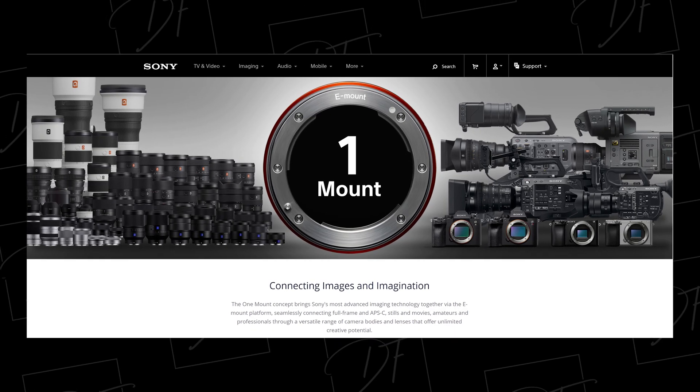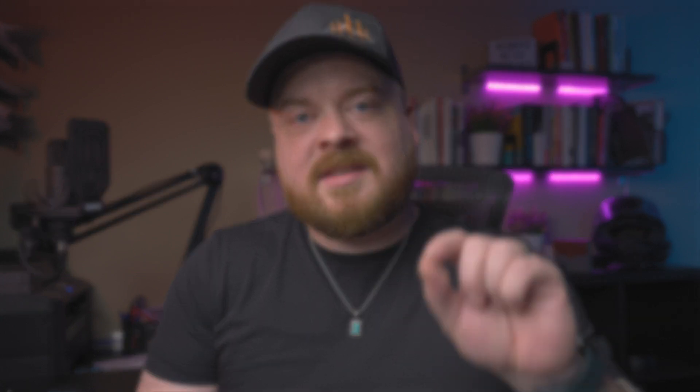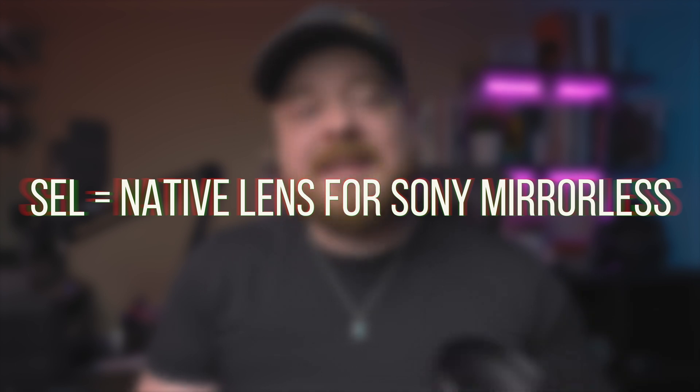The second way a Sony model number is useful is for identifying immediately whether a lens will fit your camera. Over time this is becoming less of an issue because Sony changed their mount for all their mirrorless cameras and they only use one mount now — the E-mount. But you may still find older lenses on the used market. All native Sony glass meant for Sony's mirrorless cameras starts with S-E-L in the model number. If you see a Sony lens that doesn't start with S-E-L — like maybe S-A-L — then it's not a Sony mirrorless camera lens and it won't physically fit your camera.